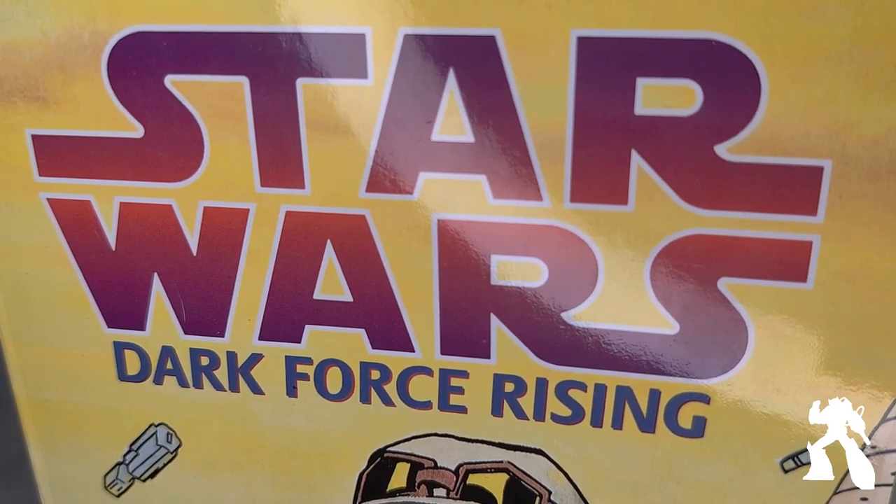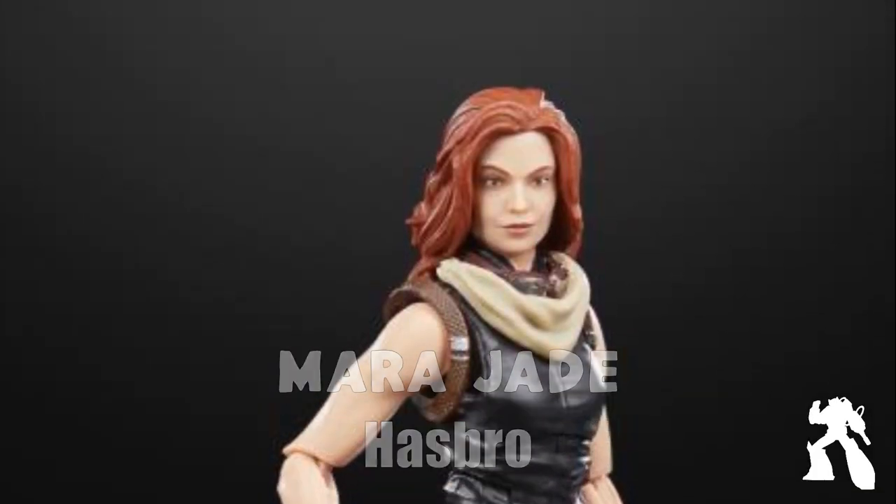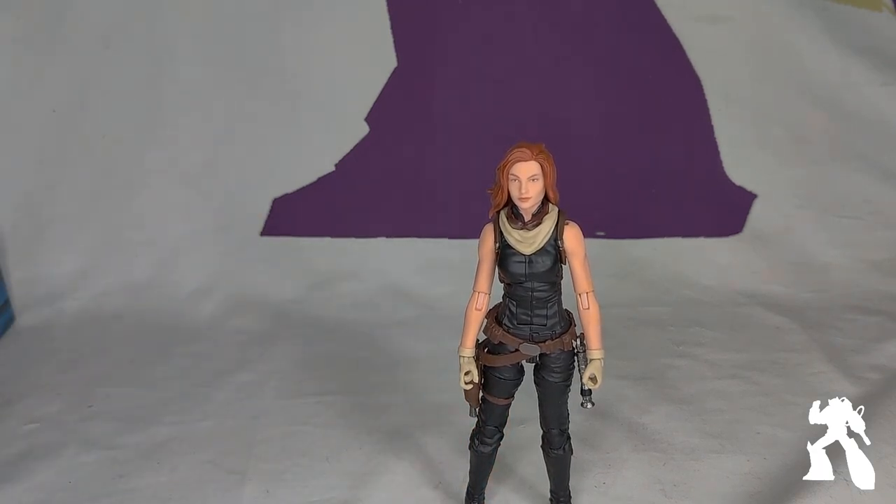Welcome to another episode of Shaganaugh Tour Reviews — two idiots tonight. So I bought Mara Jade. And to be clear, this is the 6-inch one, not the 3¾-inch one. Because it's so small.